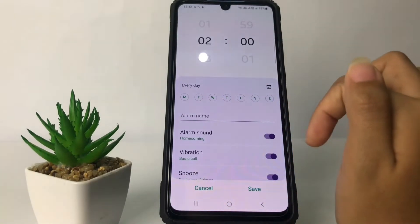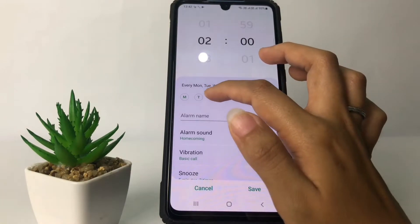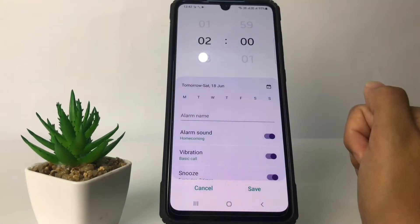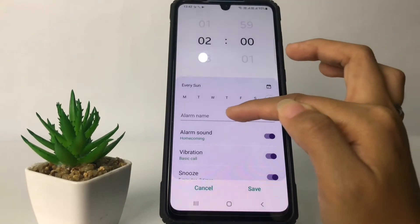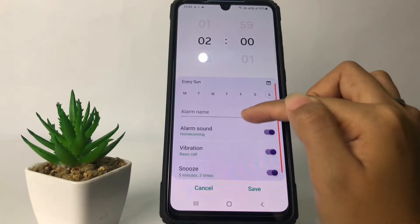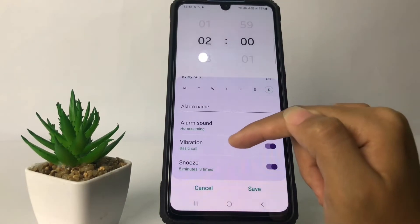You can also choose every day by tapping all the days. But if you want to set it for a specific day, you only have to tap on that day — for example, I'm going to set it for Sunday. You can also set the name of your alarm.